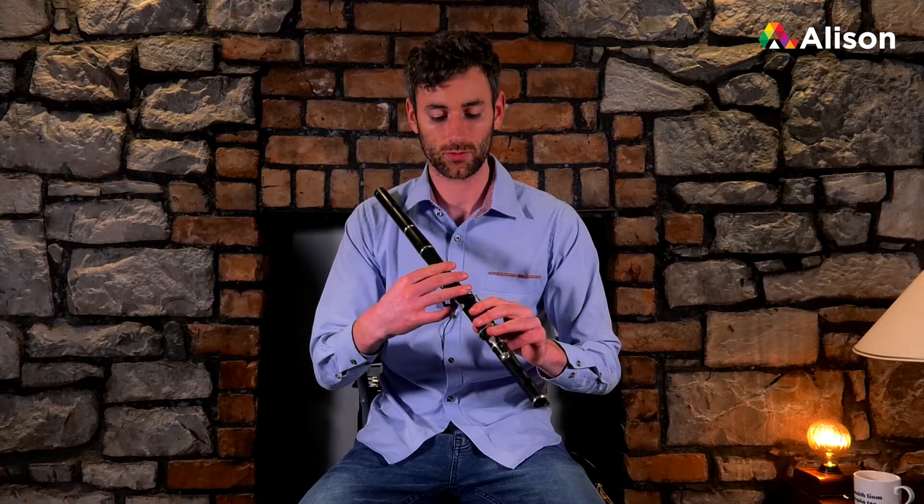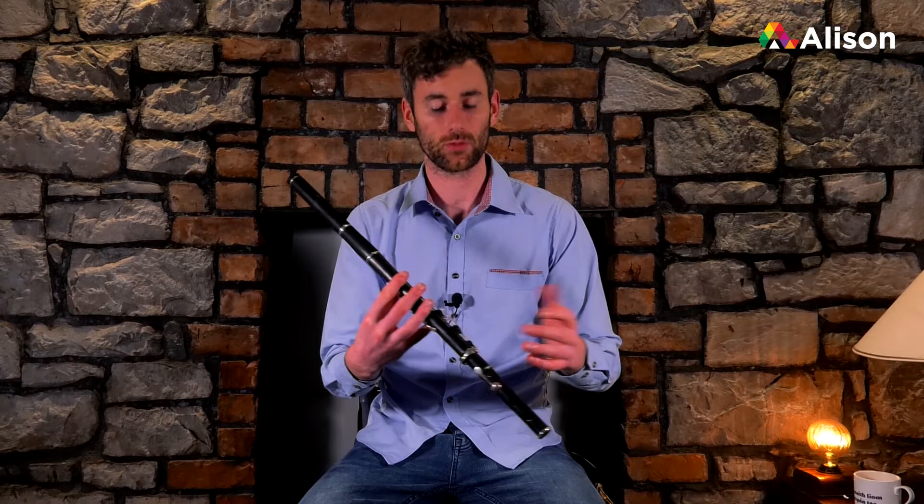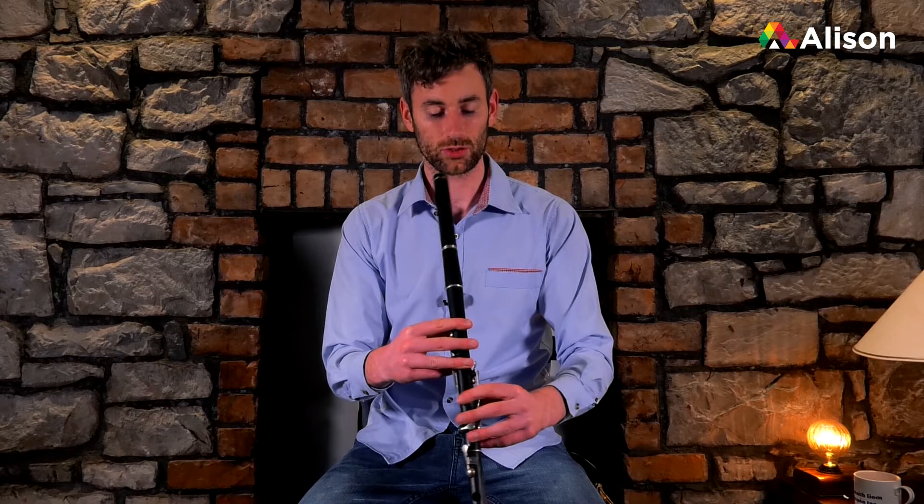Likewise, if you're left-handed or more comfortable with your right hand on top, or if you're coming from the tin whistle with your right hand on top and left hand bottom, you do the same again with the flute — left hand on bottom, right on top. That's the reason why some flute players might have the flute going to the left or to the right; it just depends on what hand you have on top.